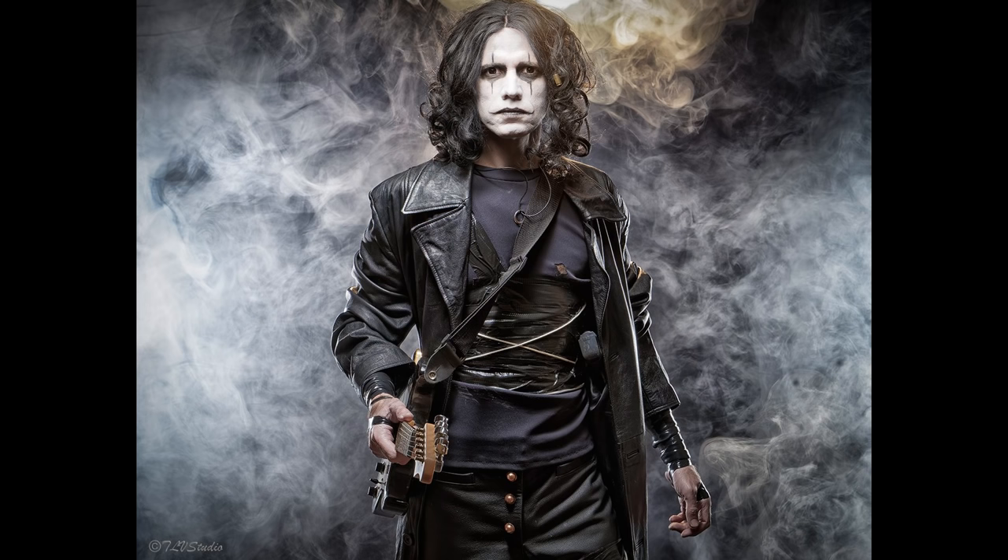And that is the makeup of Brandon Lee's The Crow. But I'm not done yet — I'm going to get into full cosplay for you guys. So now it is a cosplay transformation. I am now going to get into my Eric Draven cosplay in front of you guys.